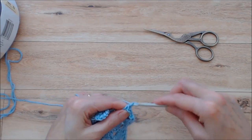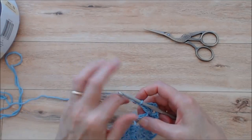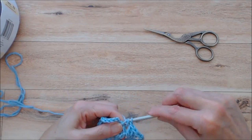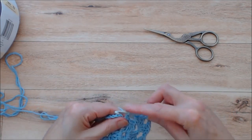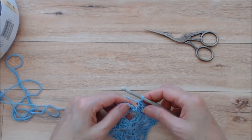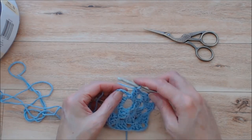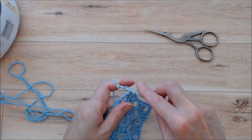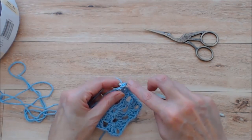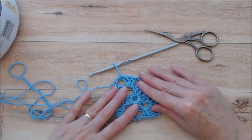Chain one and now work two more double crochets into that next chain three space where you started your chain six. Join this round by doing a slip stitch into the third chain of your chain six. Then start the next row with a slip stitch into the next chain three space and you can see how that works.